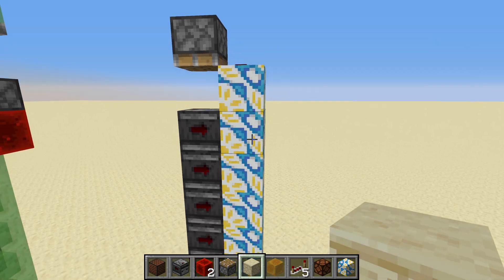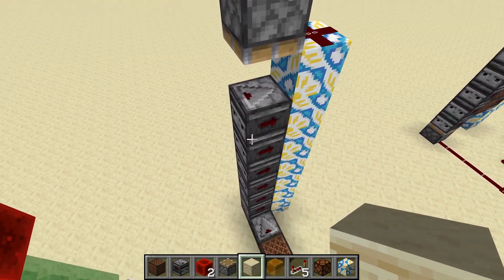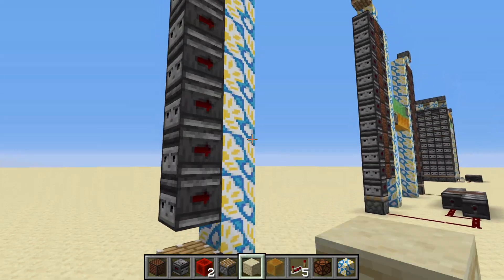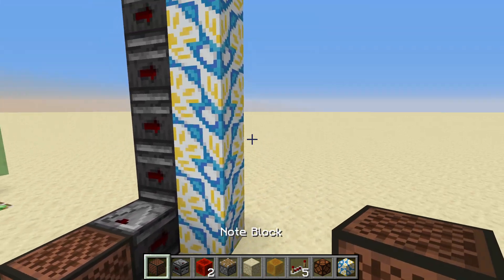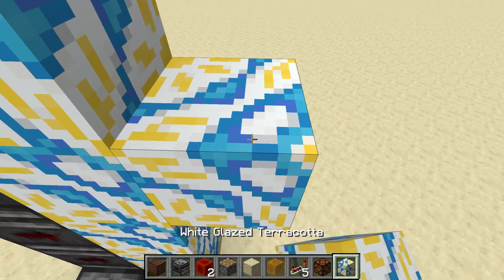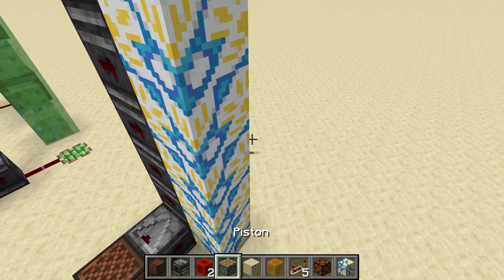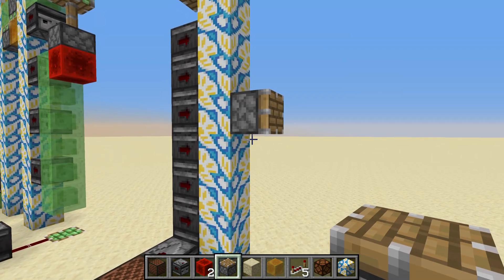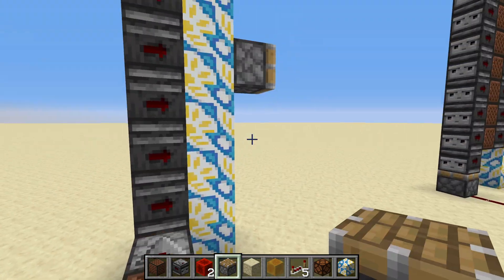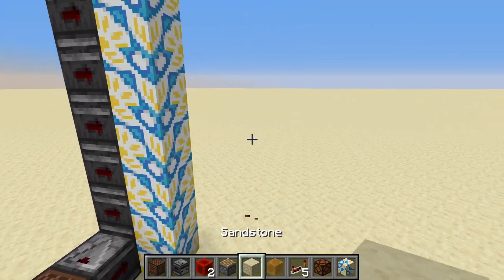I was thinking about something like this: the top observer powers this block of glazed terracotta, which powers this piston and pushes the whole thing down — giving us just one pulse from the observers rather than two. This looks promising. Can we power things with this? Adding a note block — that looks very promising. Can we power a repeater? It blinks, so it must work, right? Well, not really. For some reason, due to block update ordering, this does not power pistons. It powers pretty much everything else, even redstone lamps — just not pistons or sticky pistons.